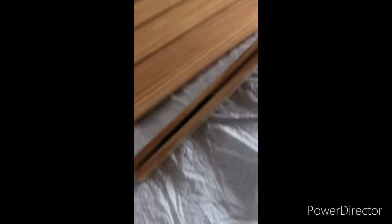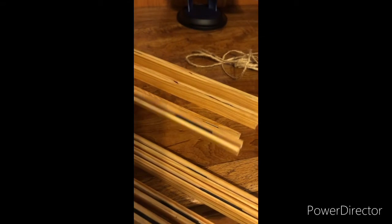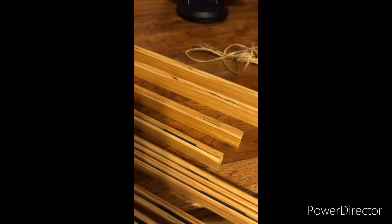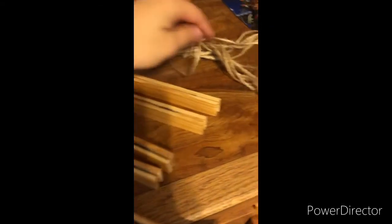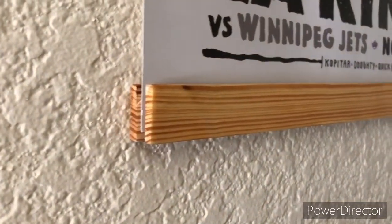So now you can see all the pairs of wood that I put together and assembled — these will now create the poster frame. So these are all my pairs, and then I have some of the jute rope cut to size that is going to be attached to each top end of the poster frame.